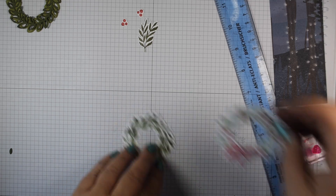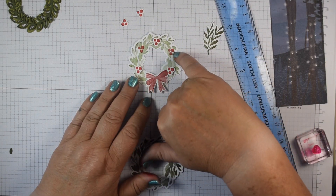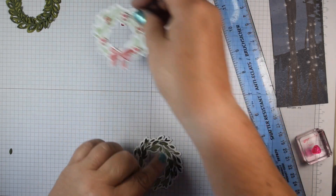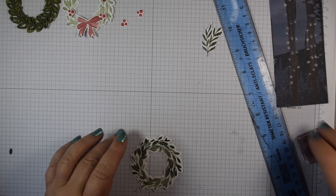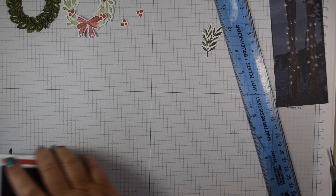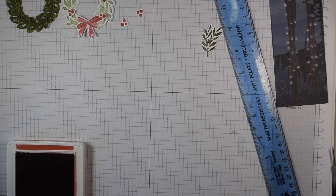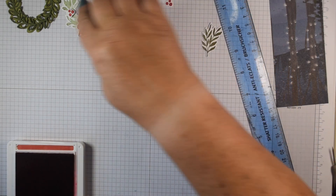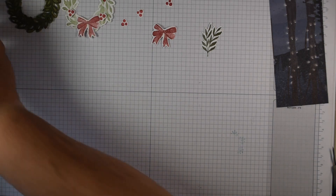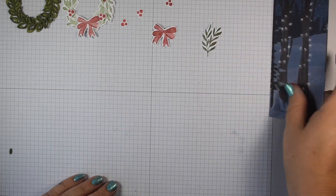You can create the wreath by stamping the trio of dots onto it — if you're making lots of cards that would be really easy. If you're taking more time over a card you could die cut all of them as I've done. I've got lots of die cuts so I'm going to use the wreath builder and add those on dimensionals. I've also stamped and die cut a second bow, so that's most of my stamping and die cutting done.